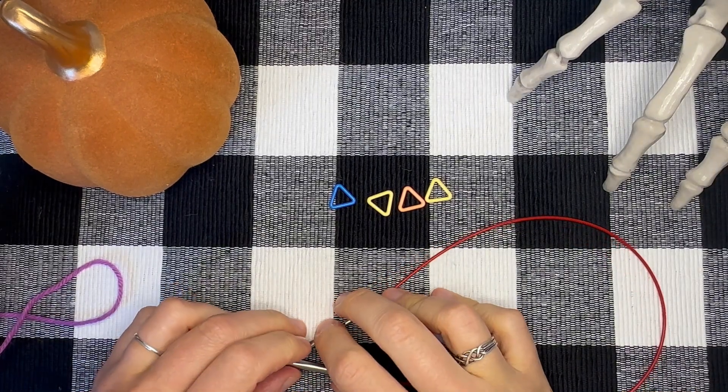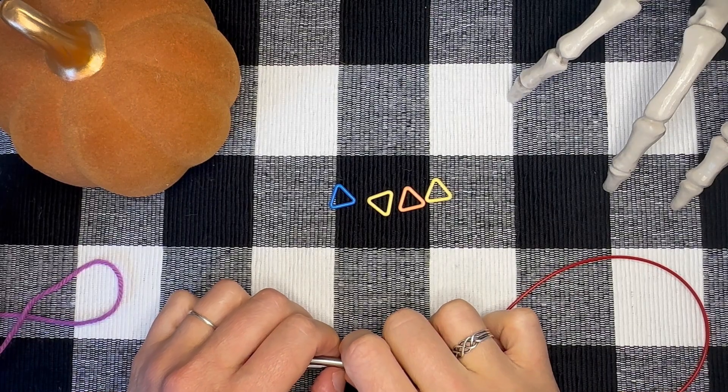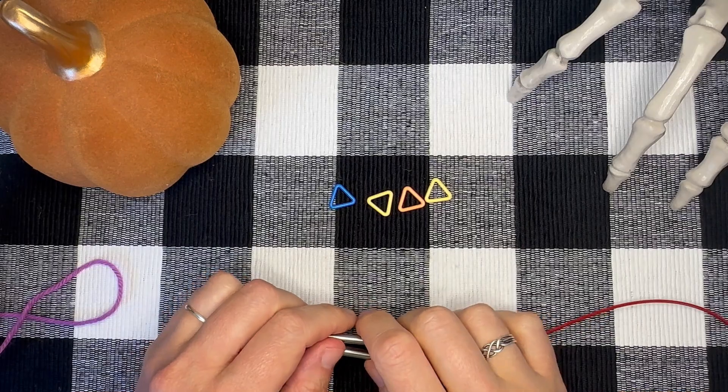Hi, this is Stephanie Lotvin of Telly Bean Knits, and today I'm going to show you how to work a garter tab cast on and how to work the setup row for the Haunted House Mystery Knit Along.